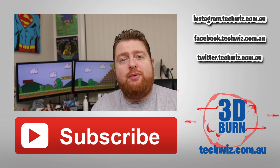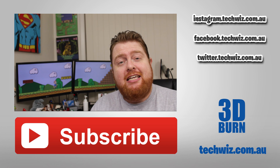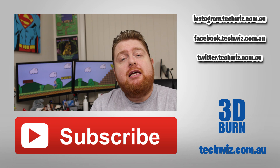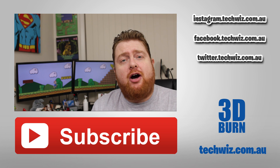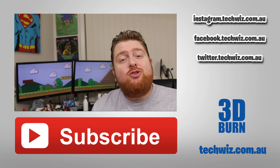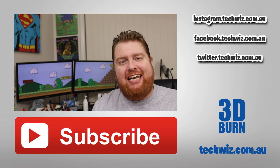Well, that's it for another episode of 3D Burn. I really hope you enjoyed it. If you did, give me a big thumbs up and maybe leave a comment below. If you enjoy the content I'm providing, please subscribe as it really helps me a lot. And as always — imagine, learn, create. Bye!